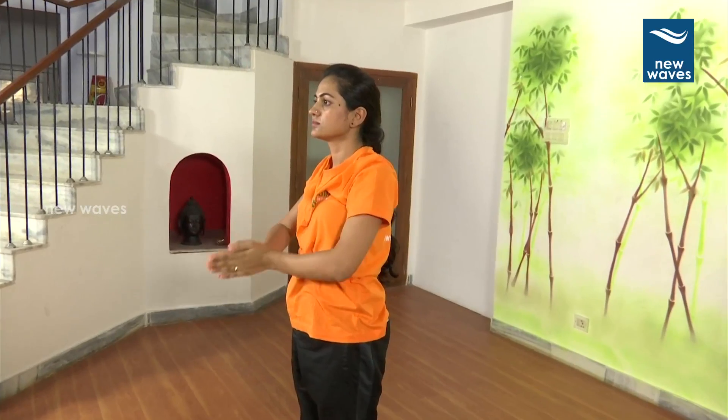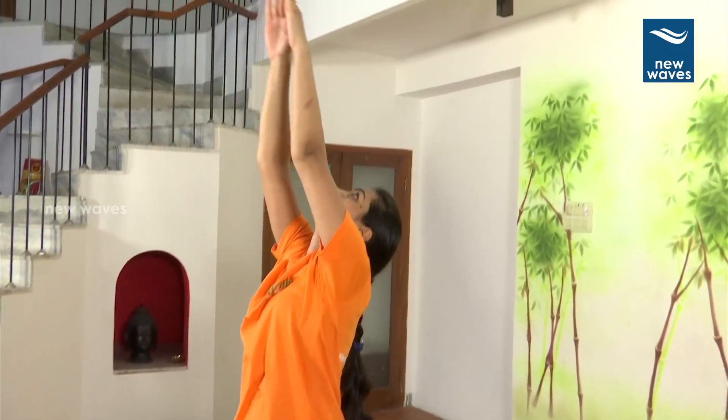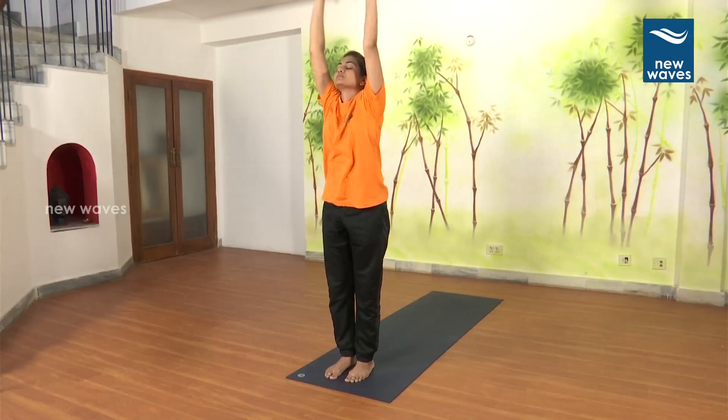2. Breathe in. Asthavutthanasana. Arch back. 3. Breathe out. Bend forward. Padahastasana.